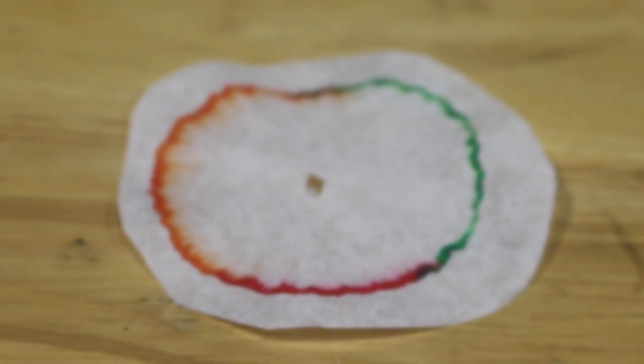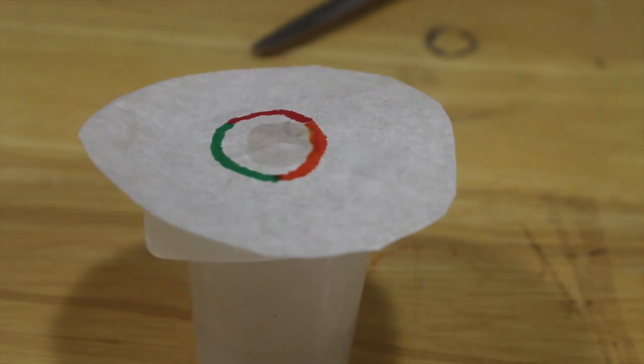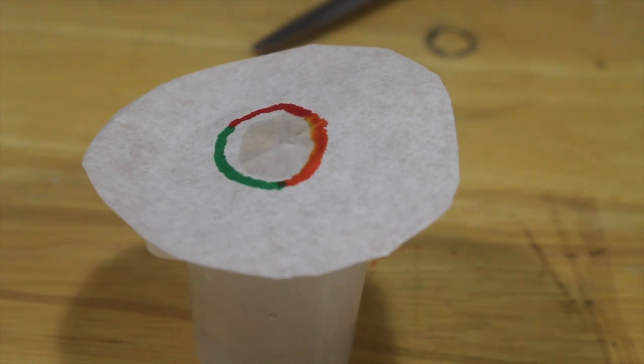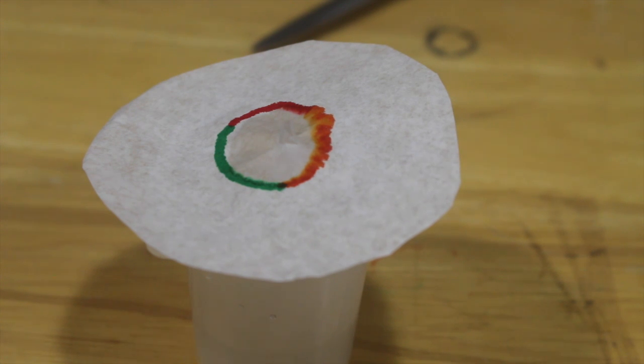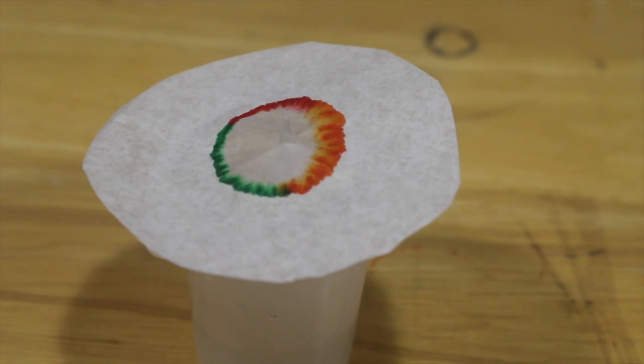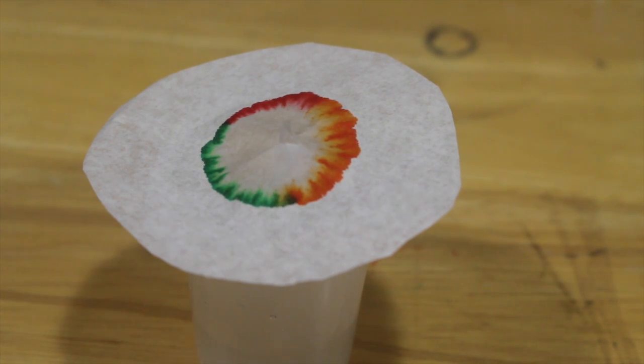Very fun. The idea here is that if you introduce water to one part of the filter, you can actually watch it — this is quick enough that you can see it moving. You can actually see it propagating across the filter. It's wicking the water up to the filter and it's moving, spreading out throughout that filter. That's how we're able to push the color from the center of the paper out towards the edge. Very cool.